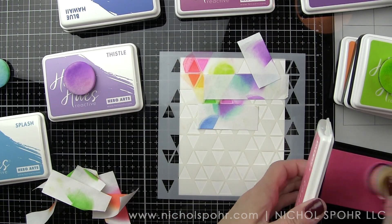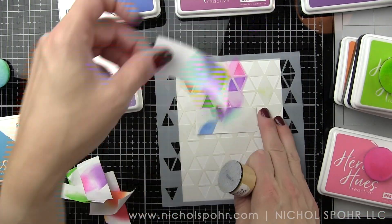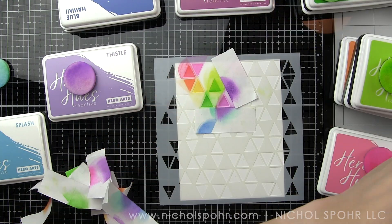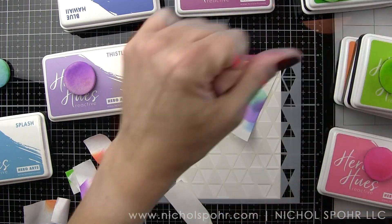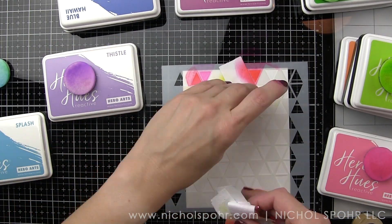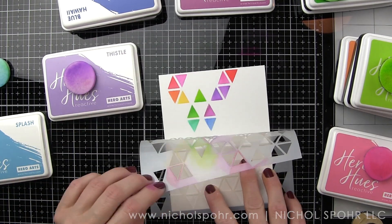Dauber Duos, those little sponge daubers — those would be great. I actually didn't have any clean ones; they all have another color on them and I didn't want to cross-contaminate or contaminate any of these Hero Hues colors, but I think that would be a great option as well.